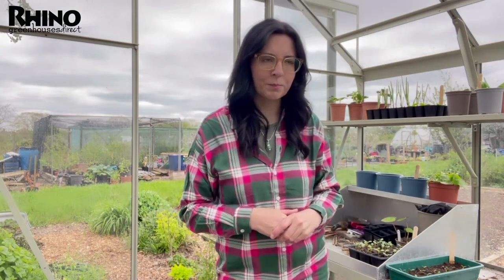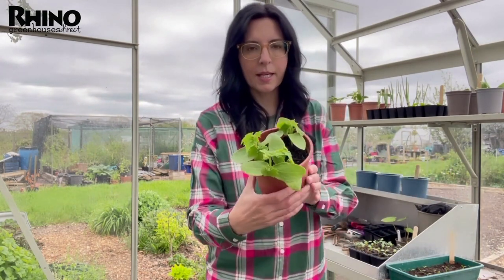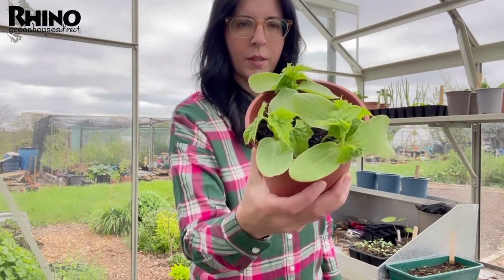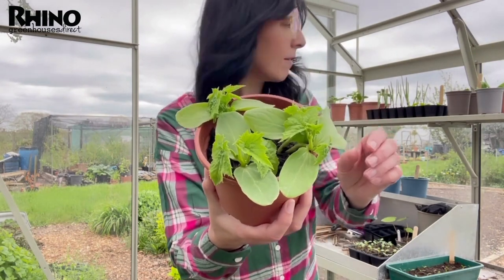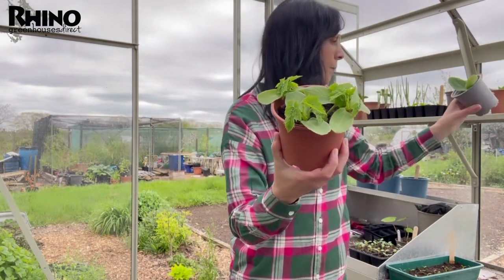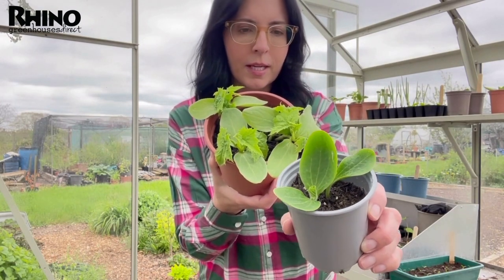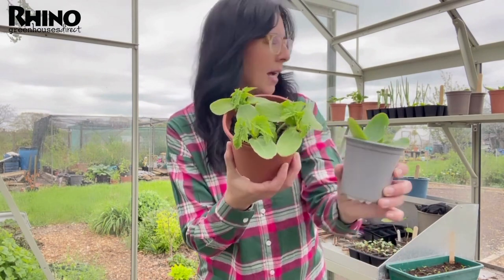I really want to show you something that's taken off over the last few years — the luffa, mainly luffa cylindrica. It's actually from the cucurbit family. You can see these are my luffa seedlings — well, young plants now — looking really great, and you can see they look very similar to my courgettes. They're from that same family as melons, cucumbers, courgettes, and squashes basically.